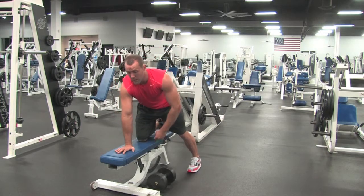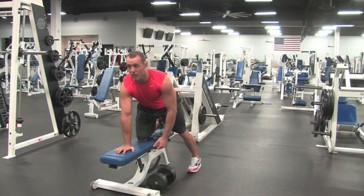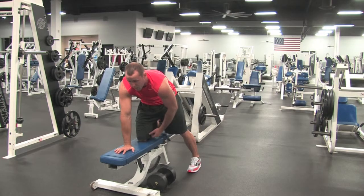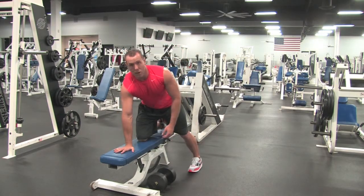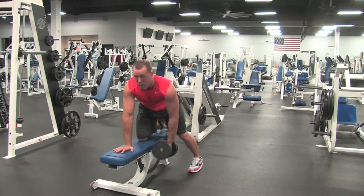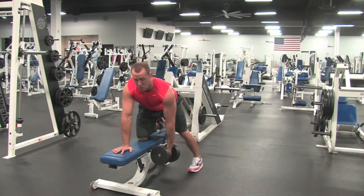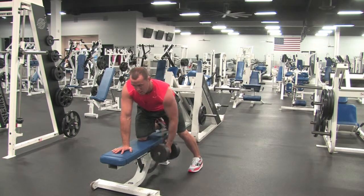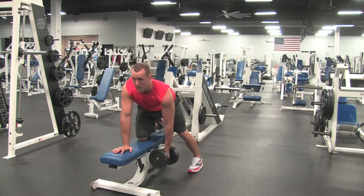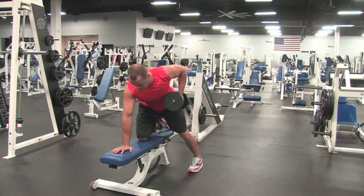Putting your hand down, you want to make sure you keep your back nice and flat. Don't want to round your back — you want to maintain good posture the whole time. You're going to take an overhand grip, back nice and flat, and in a controlled motion you're going to pull it up and squeeze your back. Inhale coming down, exhale coming up.